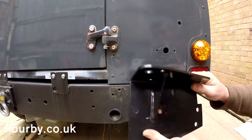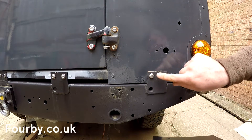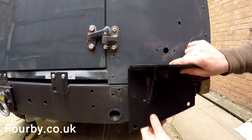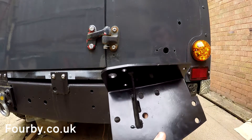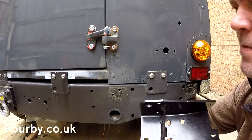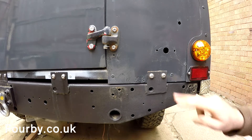So here we've got the bottom mounting plate, and the first thing I notice is that these are going to need to come out because they're going to have to go through this plate. So hopefully I've got enough length on these bolts, which I think I do. So let's get those out.